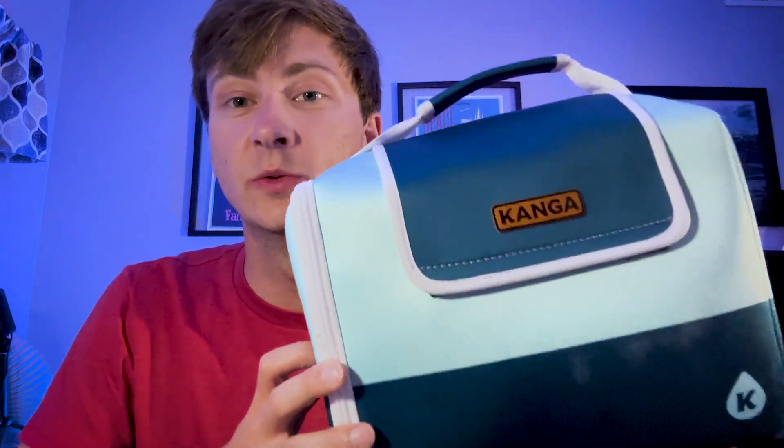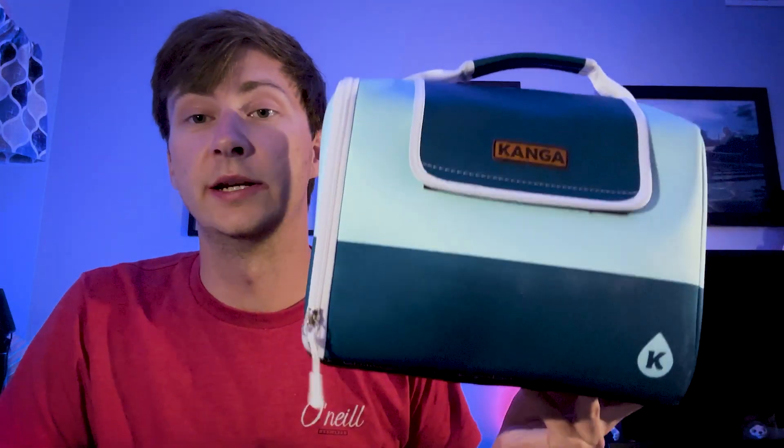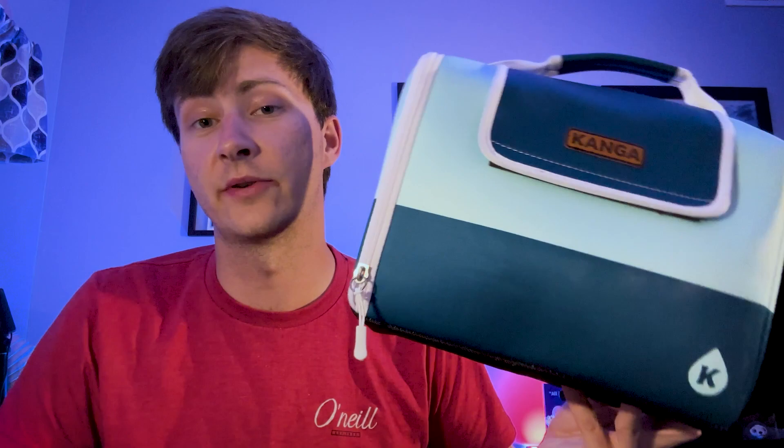This is the Kenga Coolers Casemate. This thing has some cool features, so stick with me — I'm going to go through a lot of them with you. First and foremost, this thing can be used for so many different purposes. My father has used this for a lunchbox, I've used it on the golf course, and I've heard of people using it for camping. They make a great product, and these things are awesome.